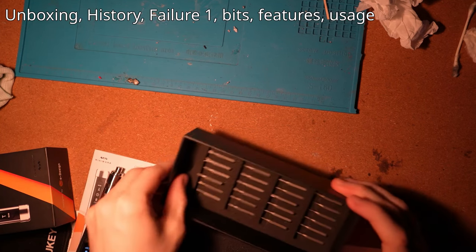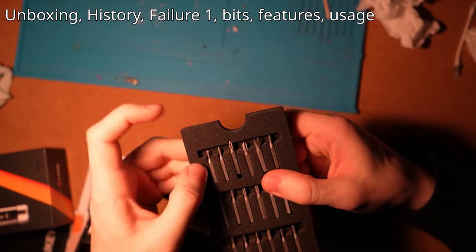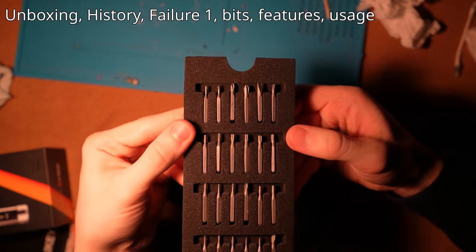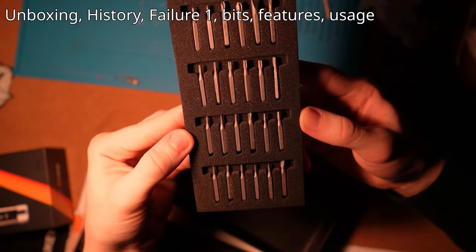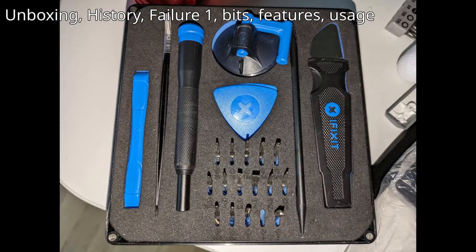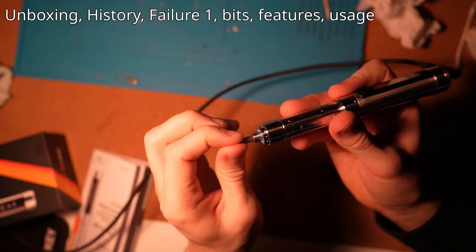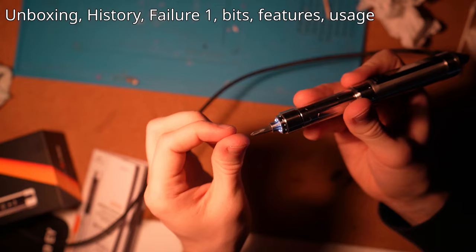Looking at all of the bits provided in the box, there are many of them, many of which you will probably not use. The box that it came with can also be used as a casing, but I didn't find it comfortable myself. Since the OLED screen on the screwdriver is very exposed, I recommend having a carrying case. One thing about the bits that I don't like is that they seem very fragile, which is why I used my iFixit kits instead. The screwdriver has a magnetic end so the bits will always stick and not fall out.